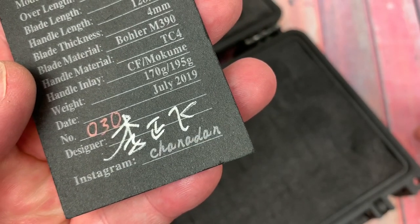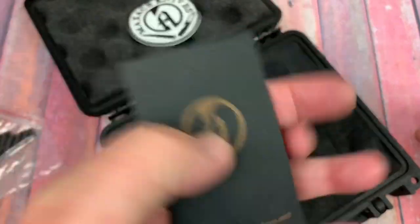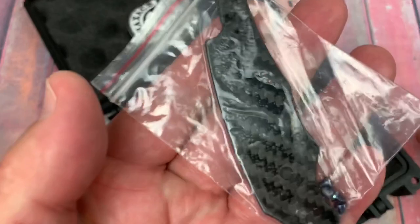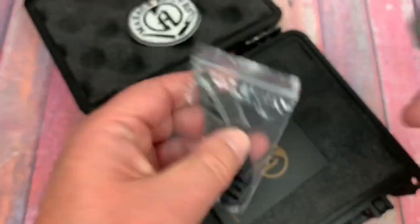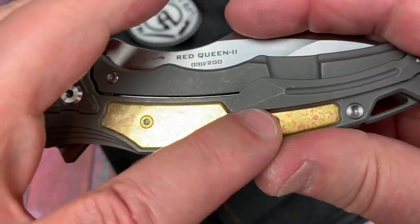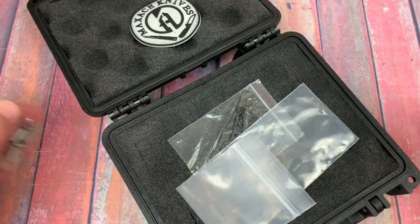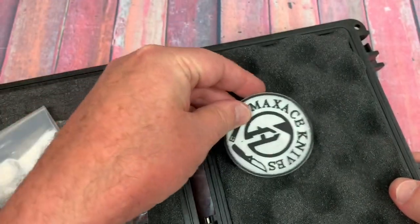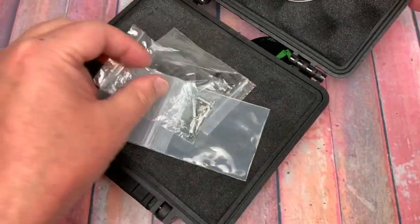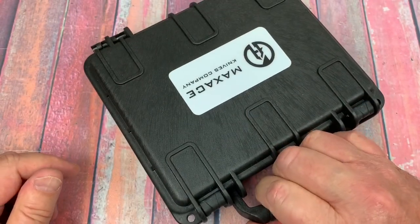So you get that. Plus he gives you four and a half pounds worth of hardware. And don't forget, the Max Ace Velcro pouch — sticks right there. It's a grab and go. Carry anywhere.